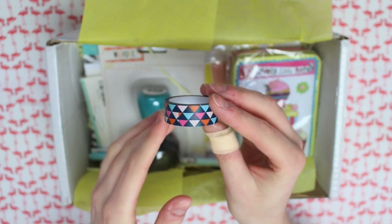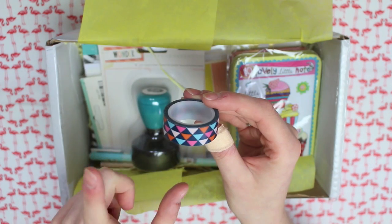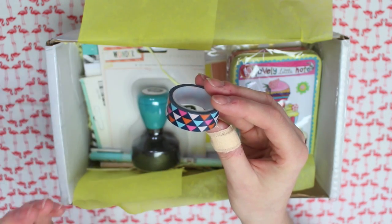First of all there is a washi tape and this one has some triangles on it and it's navy. I have a lot of washi tape and I haven't actually seen this design before, so it's nice to actually have one which I don't already have.